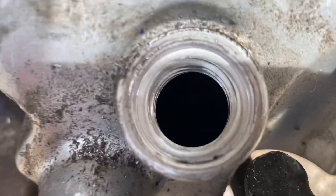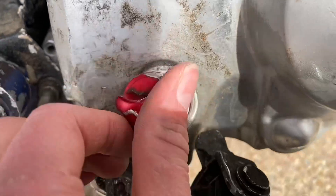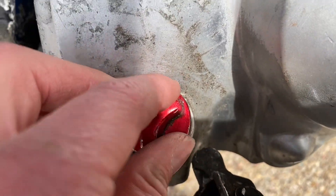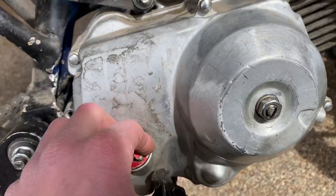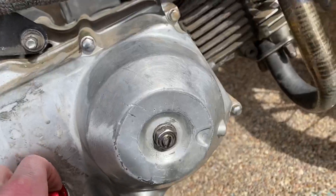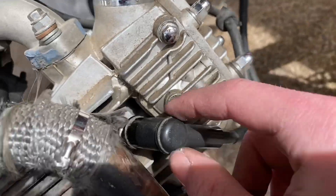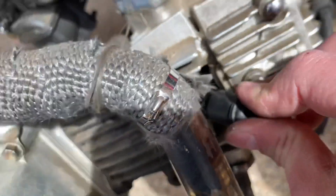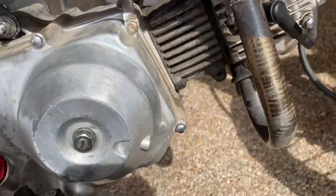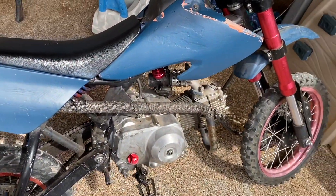Check how much oil is in there. I'm completely empty, and that's not good — if he's been running it without oil, something's got to be chewed up. Also check your spark plug; pop the cap off and if you brought your tools you can take the spark plug out and test to see if it sparks.